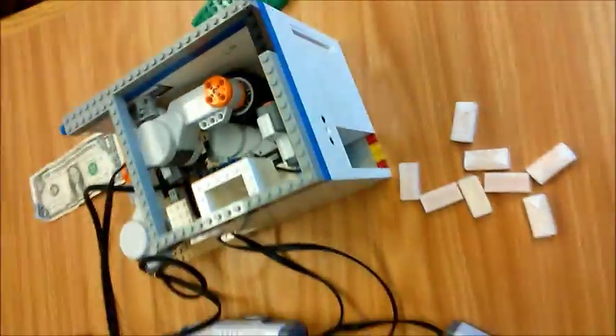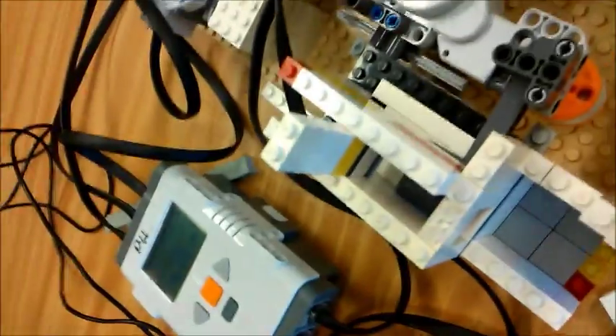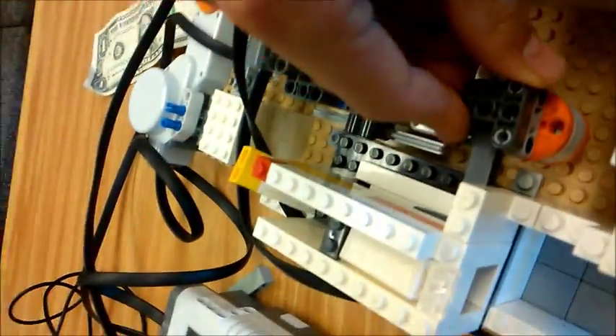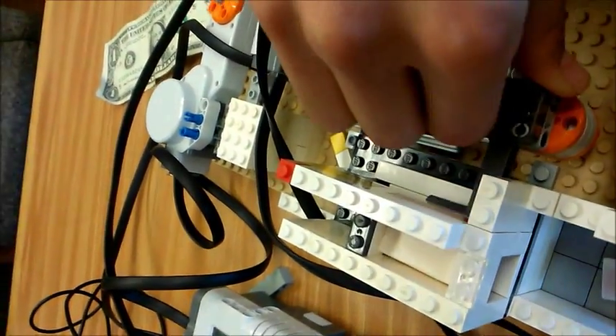This is the mechanism that dispenses the candy. All you need is a little box that's the size of your candy, and then a motor goes back and forth, the candy falls down, and it pushes it out.